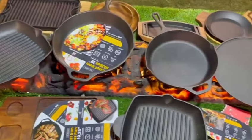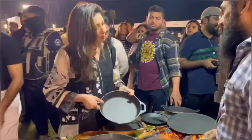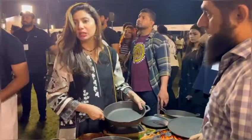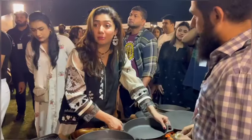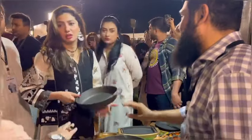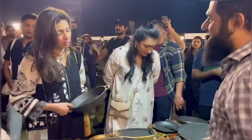Did you know, I was cast iron light. Yes. But it's actually good for you, health wise. And this is made in Pakistan. Alhamdulillah, be the first manufacturers in Pakistan.